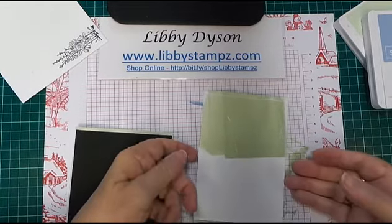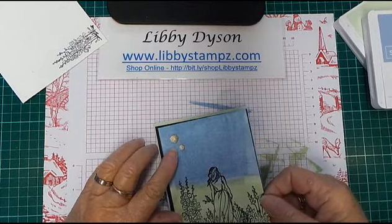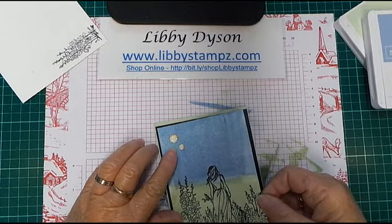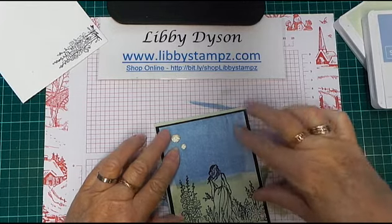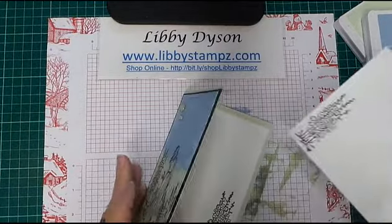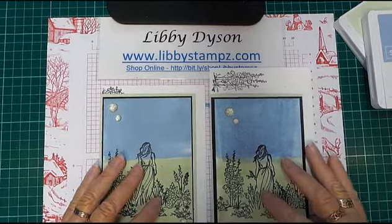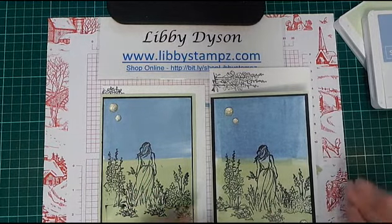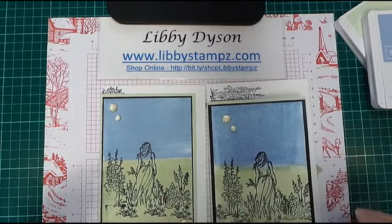I've just used liquid glue on all of these layers. This one is a little bit different to the last one — I've got a bit more margin around the black on the sides. There's the card, the inside, and the envelope, and there's the one I did before. This is another of my 'How Do I Do That' series. You can buy all these products in my online store — I'd love you to shop with me. I'll see you again soon, bye for now!